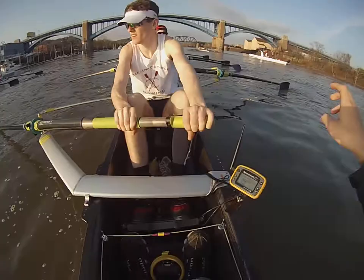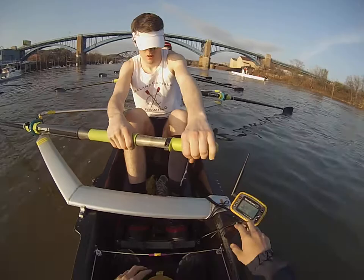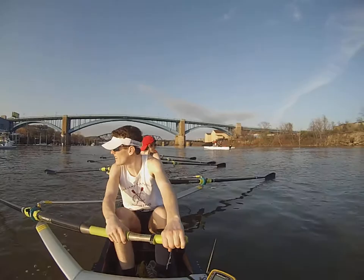May I go? May I go? Good? You're ready? Come on, come on, just go. Good luck.